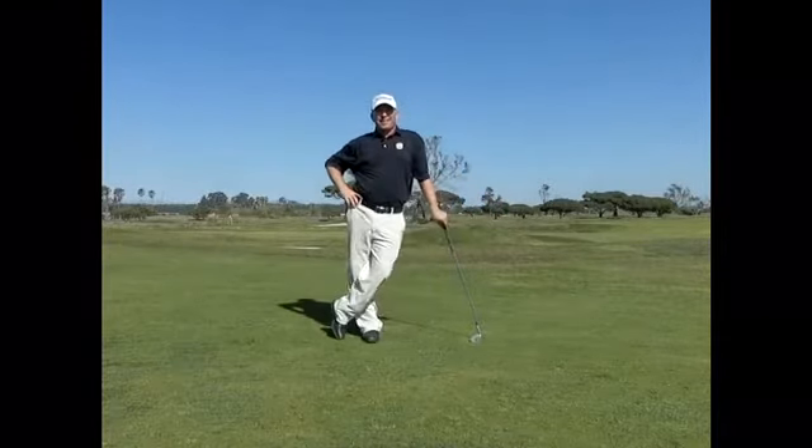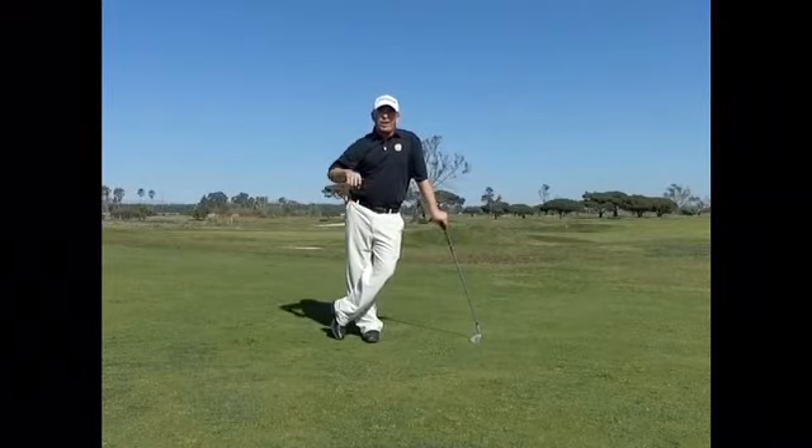Hello, it's Ryan Kennedy. Let's talk today about the shot you see on tour: the low spinning wedge.